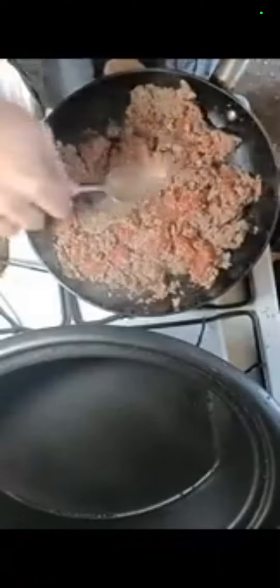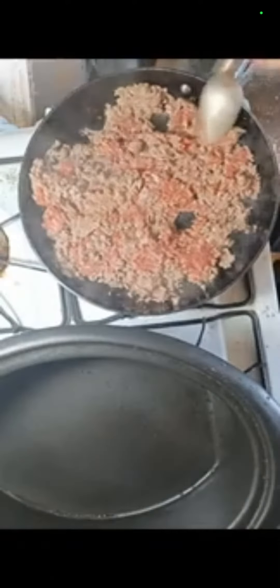Spicy sausage is being cooked. Evaporated milk is going to be added. Now I'm mixing the hot spicy sausage.